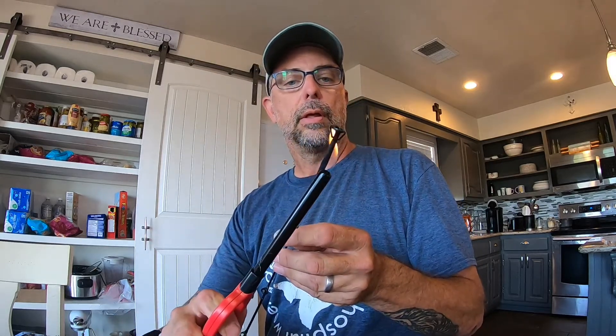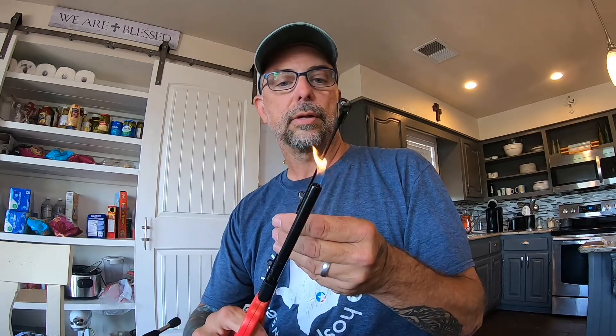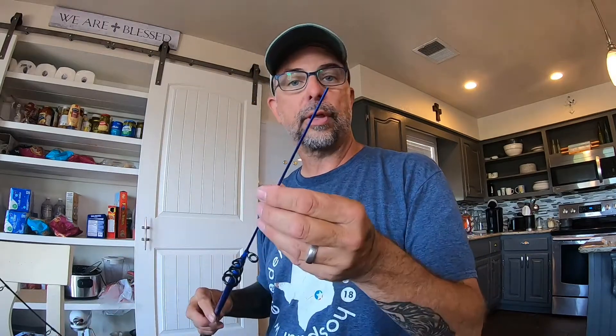Once the glue is fairly cool, just use your fingers to get off any excess. Here's where the shrink wrap comes in. The glue is on there, but the shrink wrap gives it an extra level of security. Just shrink the wrap right to the rod tip. It also prevents any of the glue or rough spots from coming in contact with your line. Super easy — same thing with this rod.